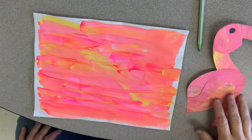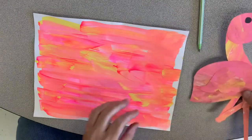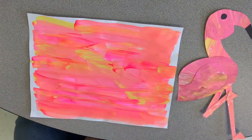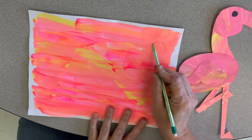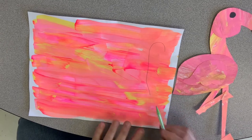Hi, let's make a flamingo today. This is what our flamingo will look like — let's get started. We have our pretty paper we already made. Let's start by making a candy cane shape like this, and then you can go in just a little bit.